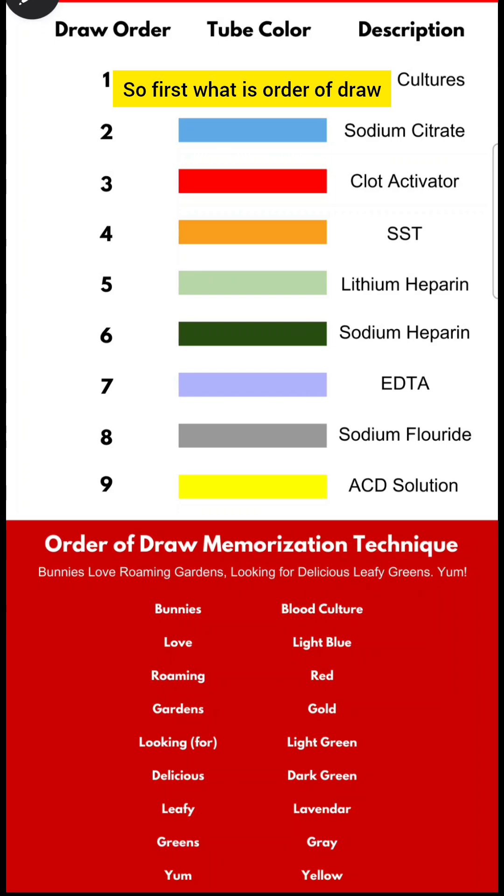So first, what is order of draw? Order of draw in blood collection refers to the specific sequence in which blood collection tubes should be filled to avoid cross-contamination of additives between the tubes.